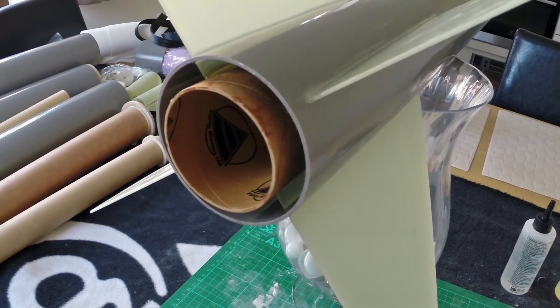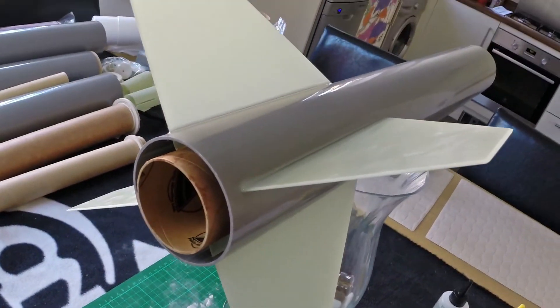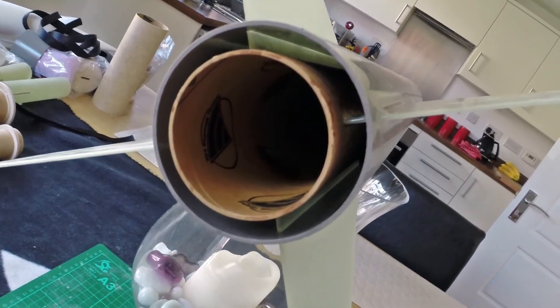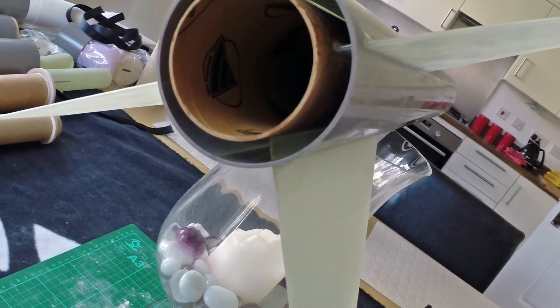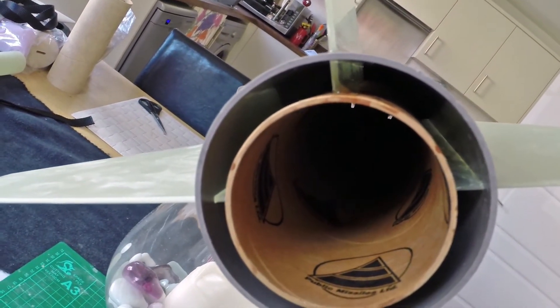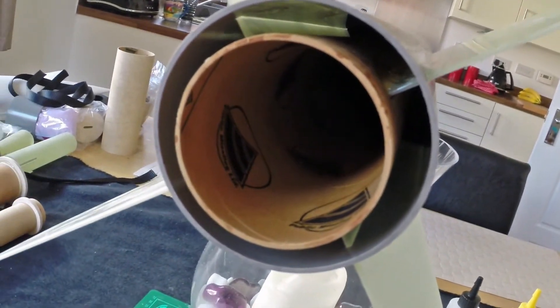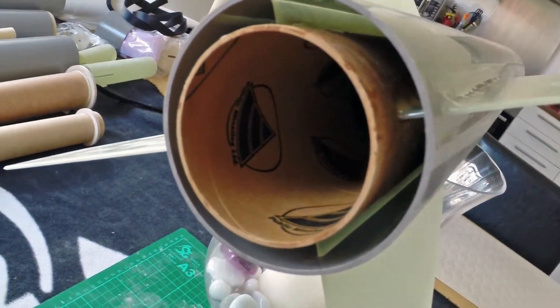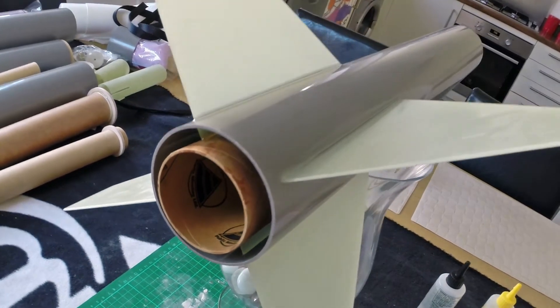Halfway through putting the fins on — I've got a couple of fillets going. The technique I've used is to put the fins in with some epoxy on the base, then tack with a bit of CA to keep them in place while I put the other fins in — just speeds things up. I then put more fillets of epoxy down the bottom. I've taken off the rear centering ring with the tape so I can get in and finish that off, and then I'll put the motor mount on the back as well.